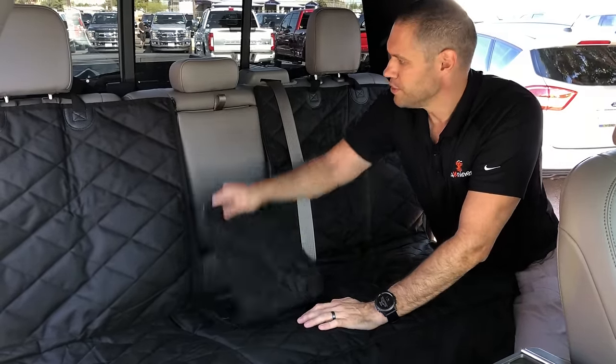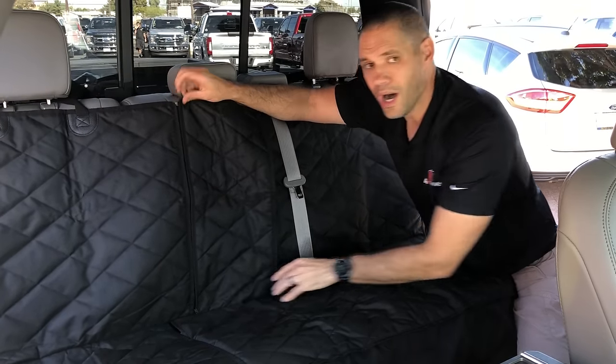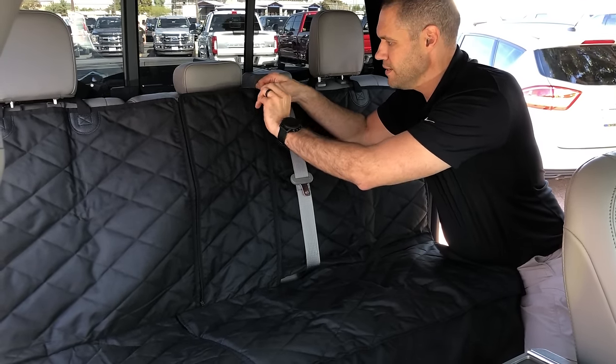What we've tried to do here is give you complete function of your rear seat while leaving the cover in place. It's also very easy to use and very easy to manipulate.